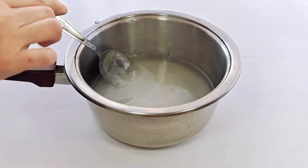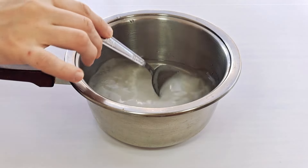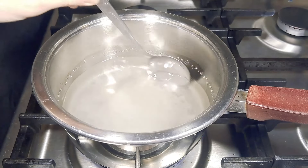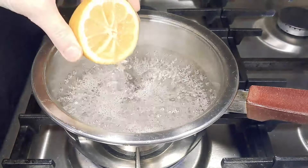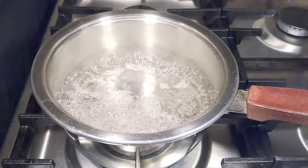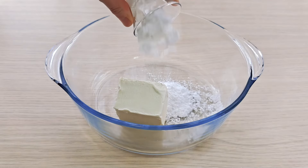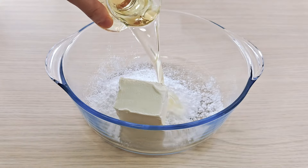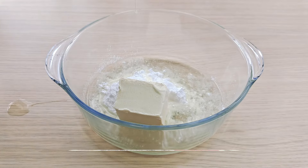125 grams of margarine, 1 tea glass of powdered sugar, 1 tea glass of vegetable oil, and 1 egg — mix these together in a suitable bowl.